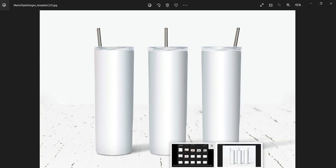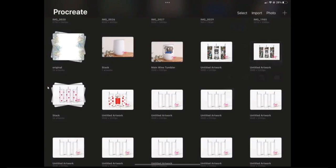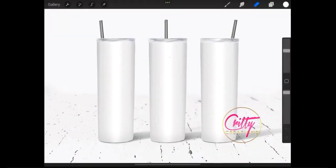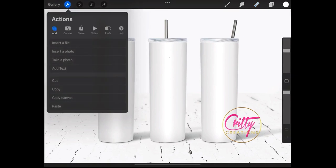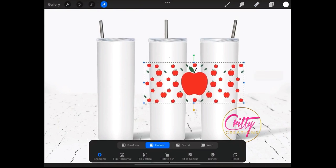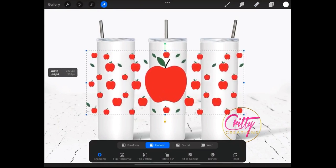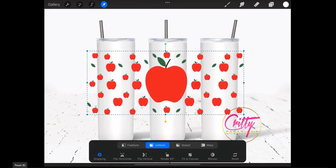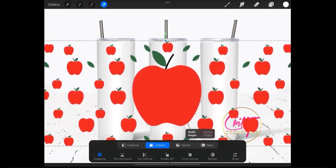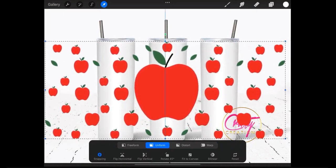Now open it in Procreate. What she has done after opening the PNG file is pasting her design on the mock-up. Use this menu to scale it, also move it and place it until you're satisfied with the result.